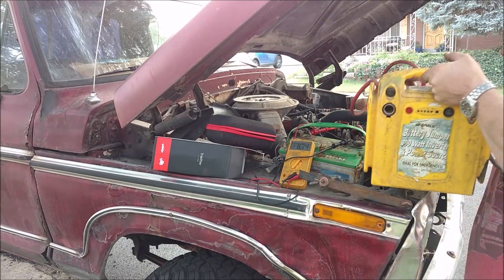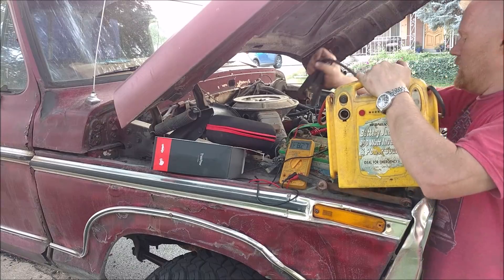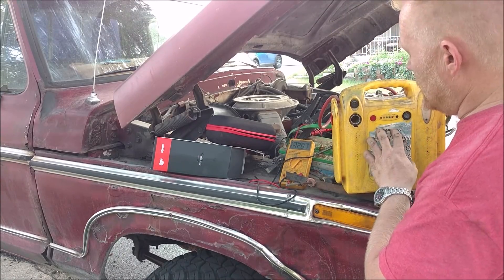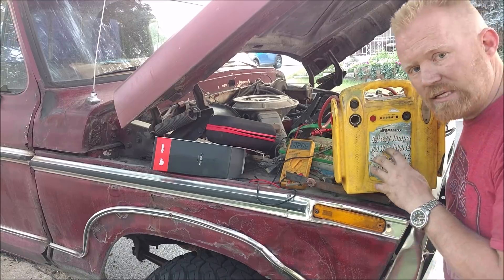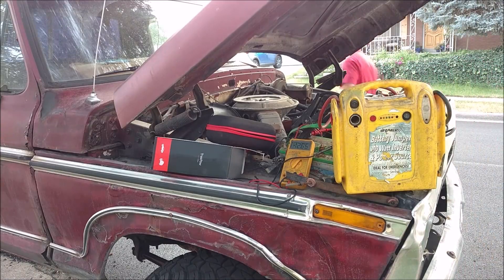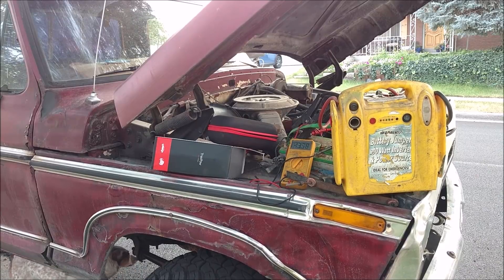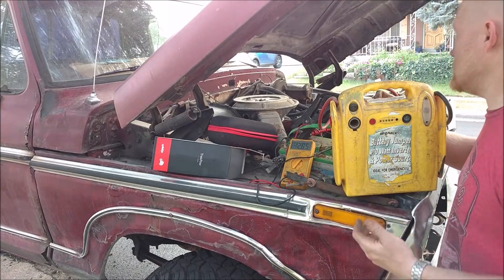Now let's test the old lead acid jump start pack — this one does not have reverse connection safety, and I almost just did it again. This should read 12.7 volts — it's essentially running off a little battery. This one is rated at 600 peak amps, but they all have inflated numbers. It has an 18 amp hour UPS battery inside, which is about what they all have. Let's see if that's enough to crank the truck.